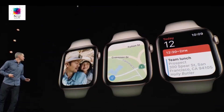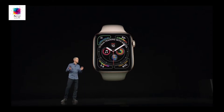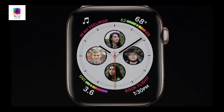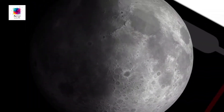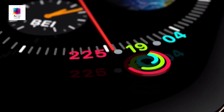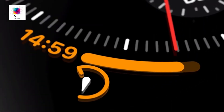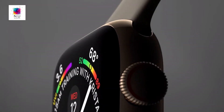Let's start with the displays. Apple has brought the display to the very edge, so the bezels around it are minimal. It's the same physical watch size, but the screen size has been increased — it's now 40mm and 44mm. The 40mm is 35% larger, and the 44mm is 32% larger than the previous 42mm.